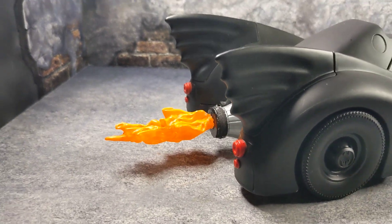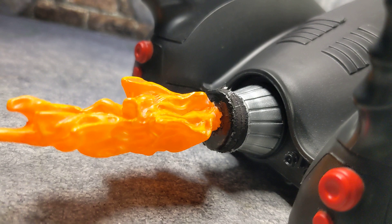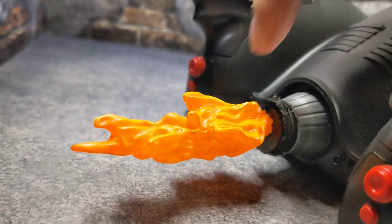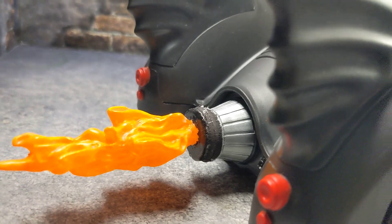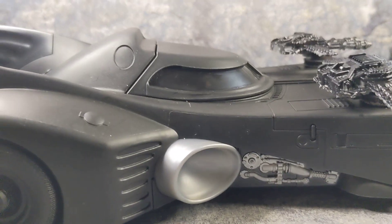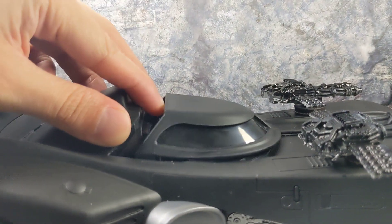It doesn't look tacky. Obviously it could have been a little better, but it looks really good. This black part right here is painted — I went ahead and painted it because the 3M adhesive is white and it looked a little tacky, so painting it helps it blend pretty well.